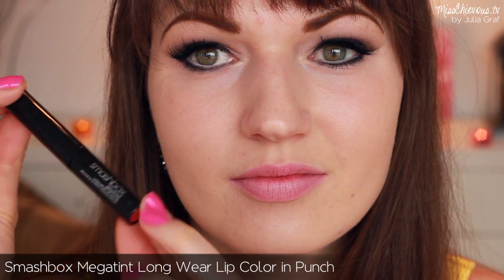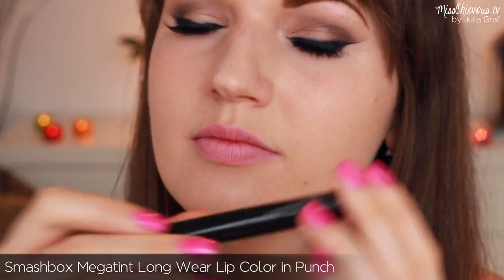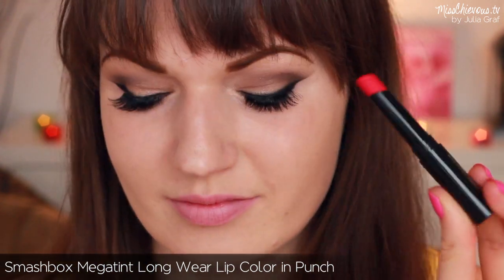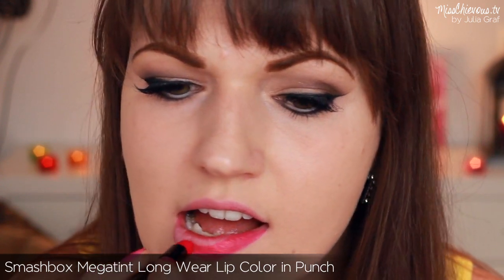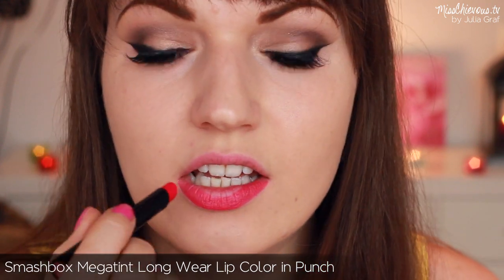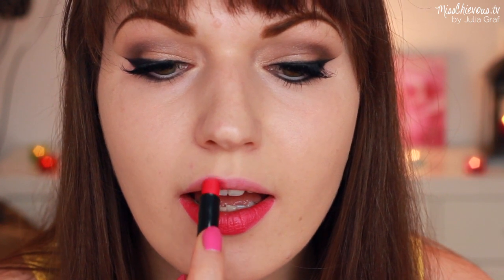You can definitely vary this look with products you already own. Let's get started! I'm actually going to start this tutorial in reverse — since the focus is really on the lips, I wanted to show you those first. I'm using the Mega Tint long wear lip color in the shade Punch. It's a really bright vibrant pink and I love it simply because it's such a major impact. It looks like a lipstick but actually lasts more like a lip stain — I wore this out to dinner recently and it lasted all throughout dinner.